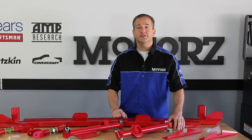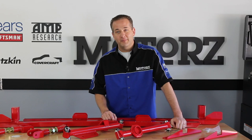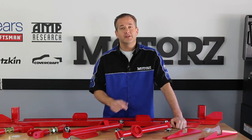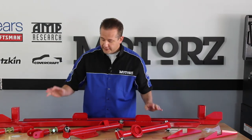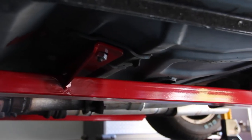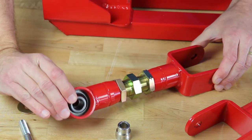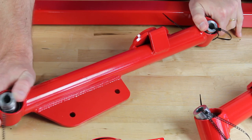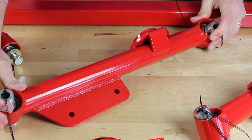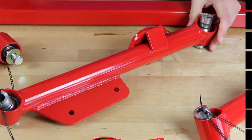Today I'm going to show you how to upgrade the rear suspension of our 87 Mustang GT Project Black Mamba with parts provided by BMR Suspension. We've got replacement upper and lower control arms and new subframe connectors with seat supports. Our replacement upper control arms are adjustable and also have spherical rod ends.